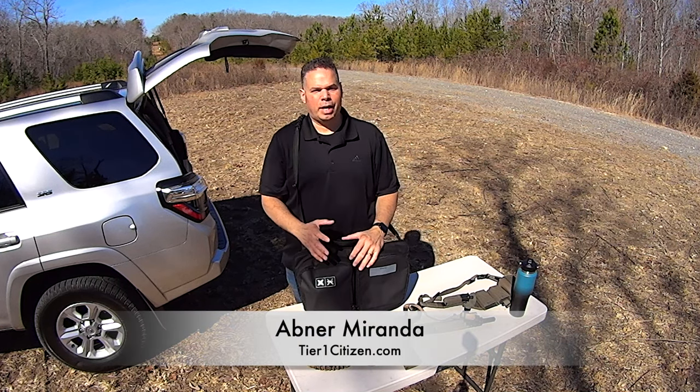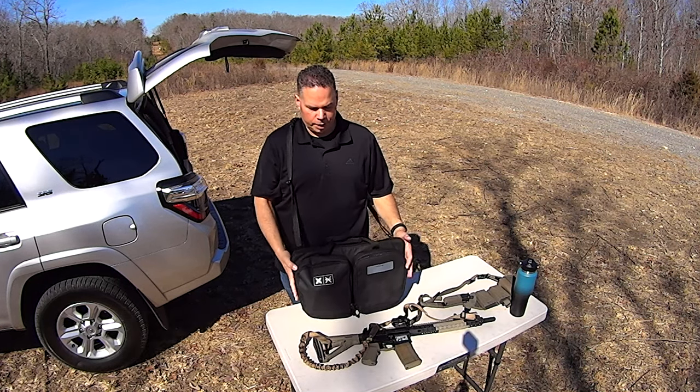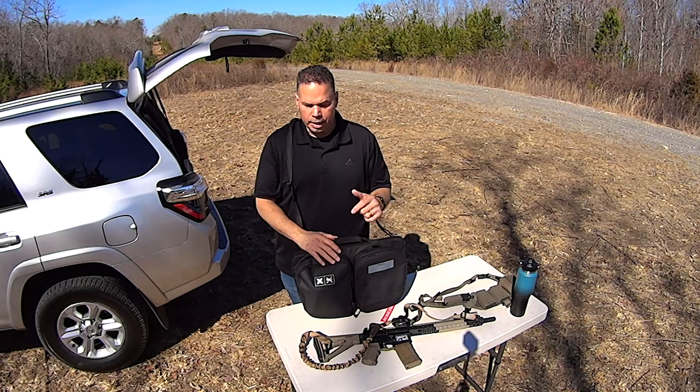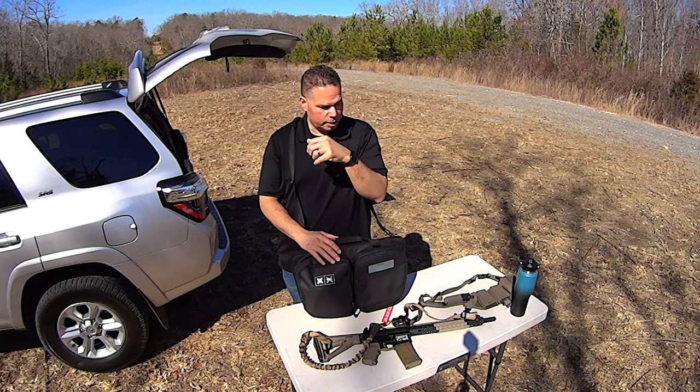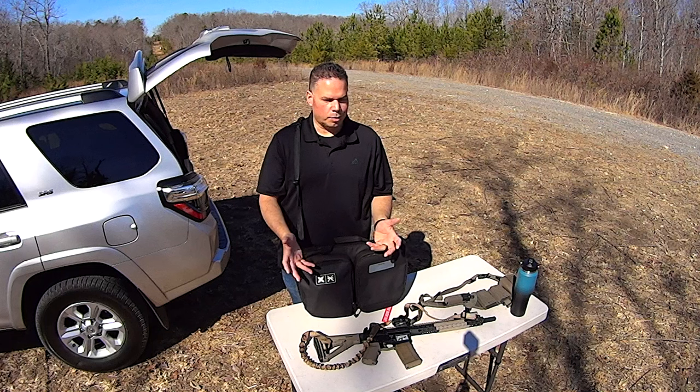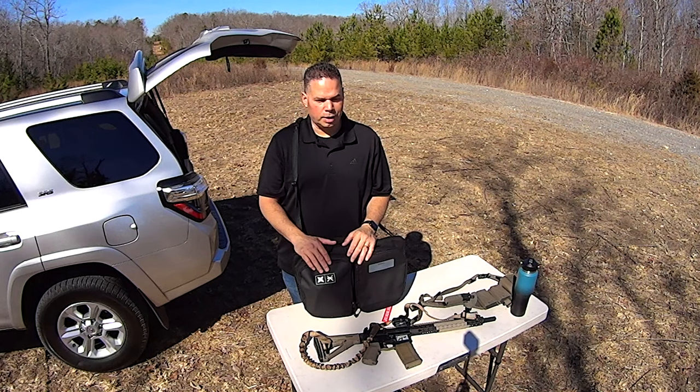Hey guys, welcome out to the range. Recently I released a video talking about how I fixed the embarrassing shoulder strap that came with the 18-inch Vertex bag, and one of my viewers, Steve Lima, saw the video and asked me if I would make the shoulder strap. At first I was kind of hemming and hawing about doing it, but then I realized he's right.